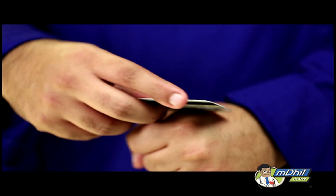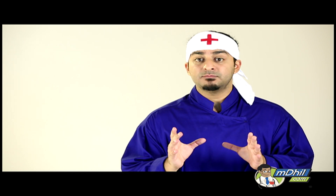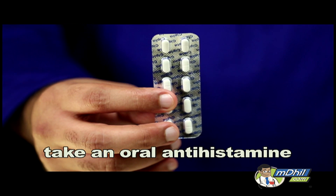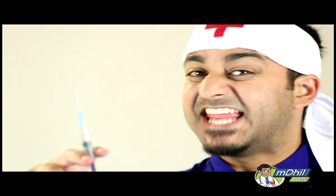Remove the stinger using a knife or credit card. Take an oral antihistamine like cetirizine or chlorpheniramine. Apply a hydrocortisone cream locally. Take a tetanus shot.